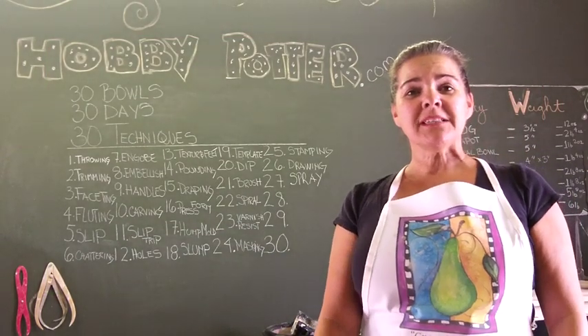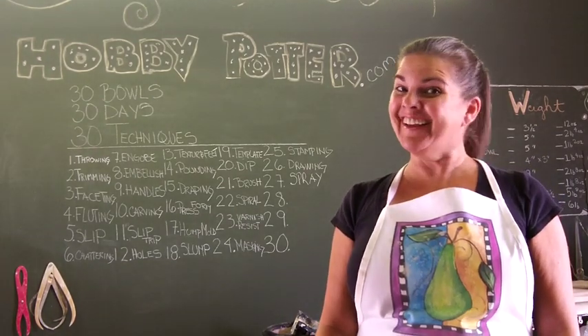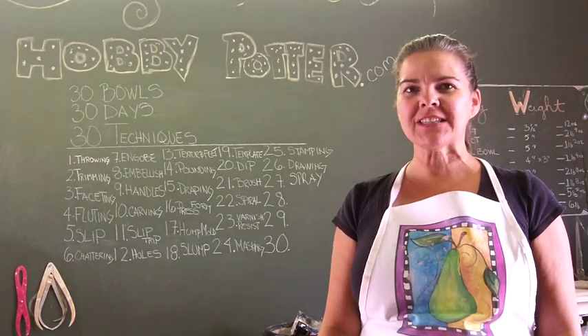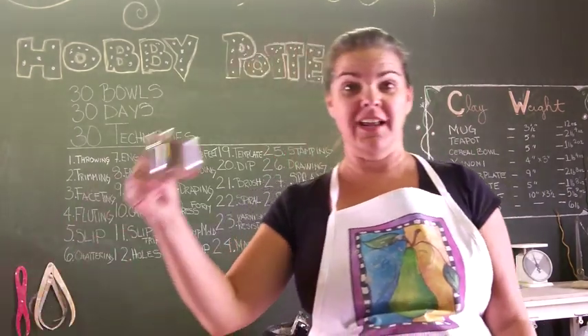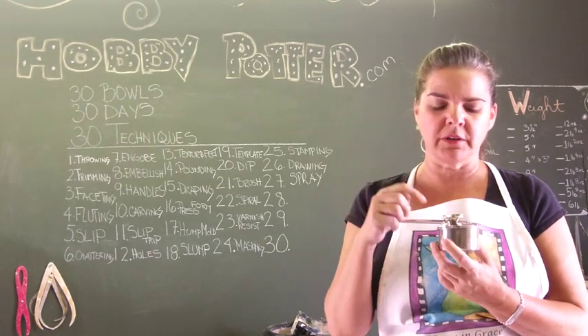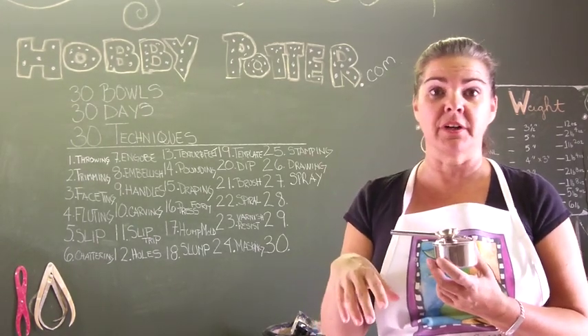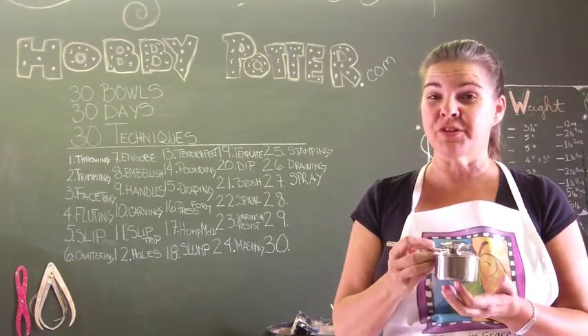Hi everyone, welcome back. Day number 27 is spray glazing, and it was an adventure — a messy adventure. I've never really done it before. I have this little atomizer. I think I actually tried spray glazing once before, it was a mess, and then I washed it and stored it away for a very long time. So I'm considering this my first time.